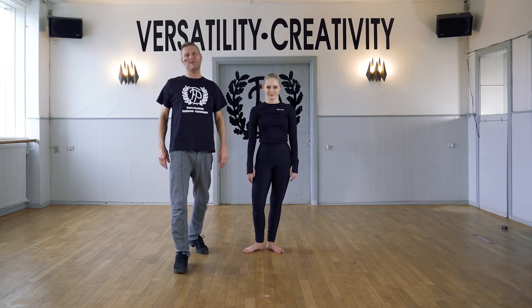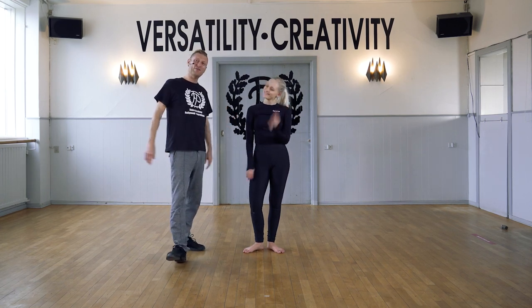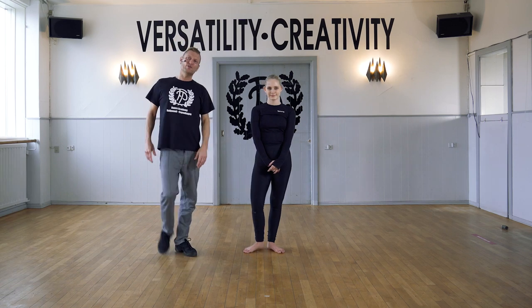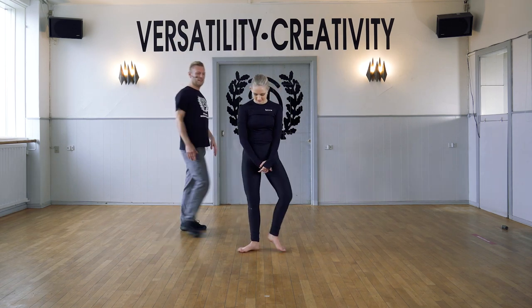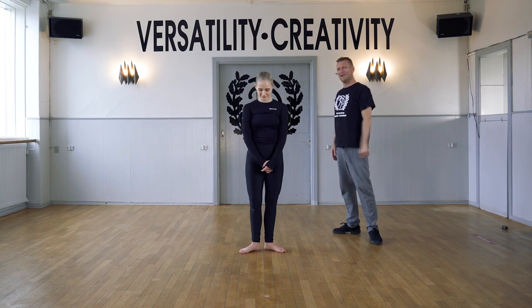Hi guys, welcome to FP Dance Online. I'm Michael and this is my colleague Amalia. For this exercise it's going to be a plie exercise to focus on the stability of your placement and the tracking of the knees. Let's go, just follow Amalia.